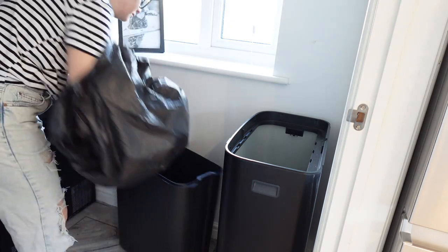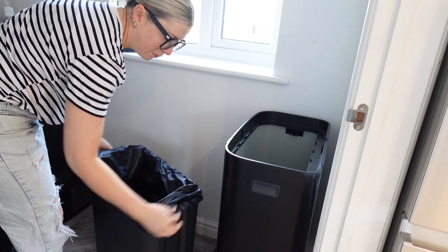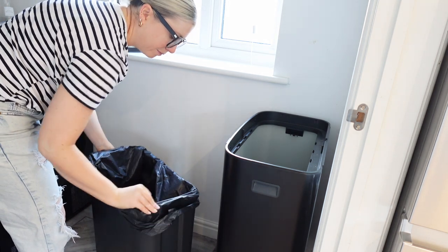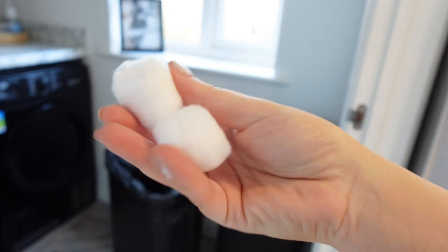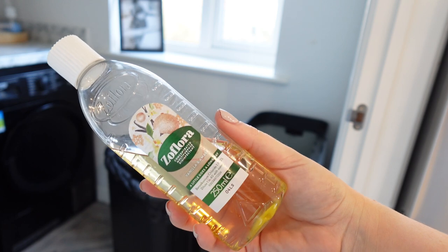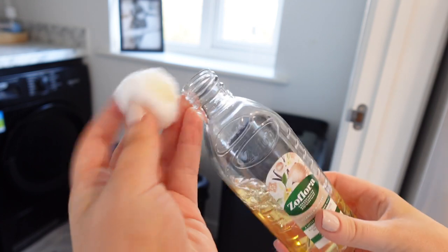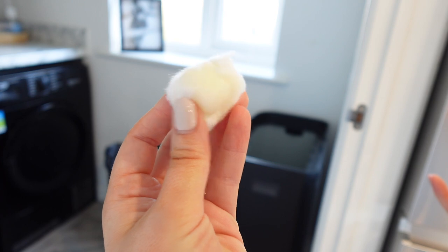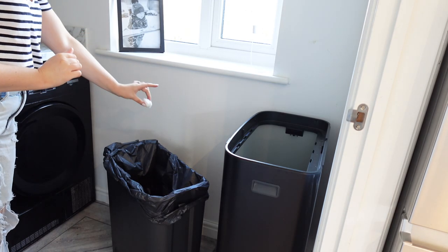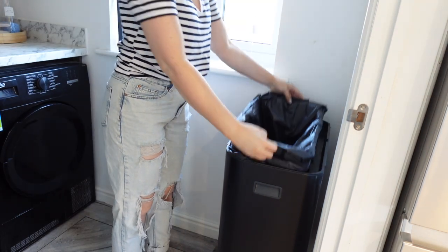I keep seeing this one everywhere — next time you empty your bin, put in the new bin liner and grab a couple of cotton wool balls soaked in concentrated disinfectant, like Zeflora or Fabulosa. I'm soaking these cotton balls in Zeflora and dropping a couple in the bottom of the bin. The idea is that it keeps your bin smelling really fresh, and I can confirm after a couple of days the bin is smelling great.